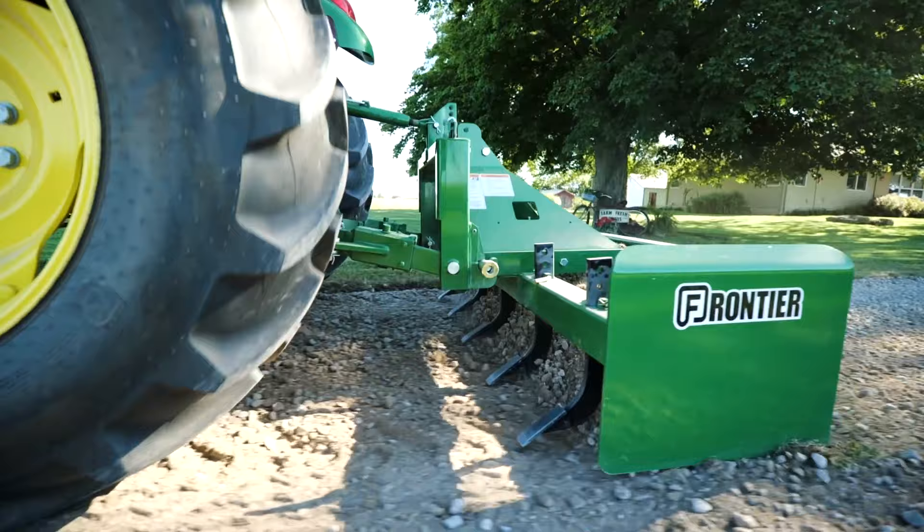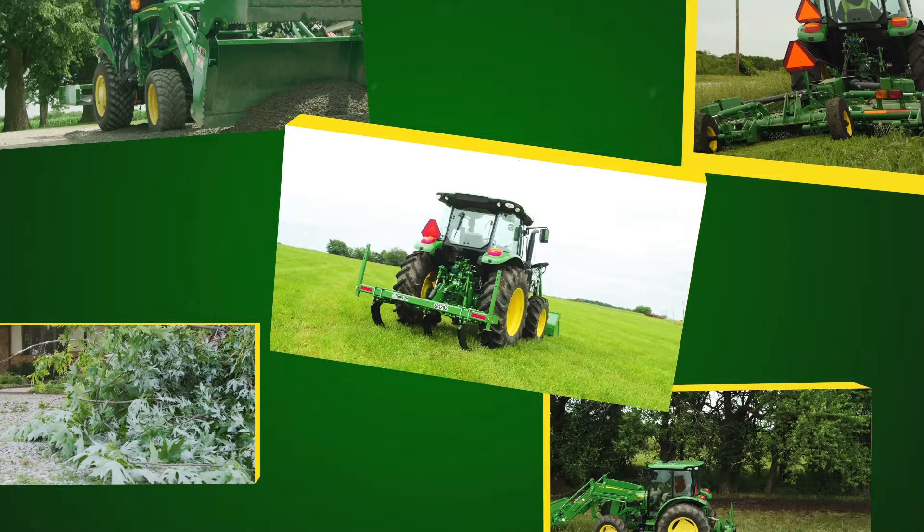Hi everybody, I'm Scott Geyer with John Deere, and today we'll show you how to repair your gravel drive using a box blade with scarifiers.